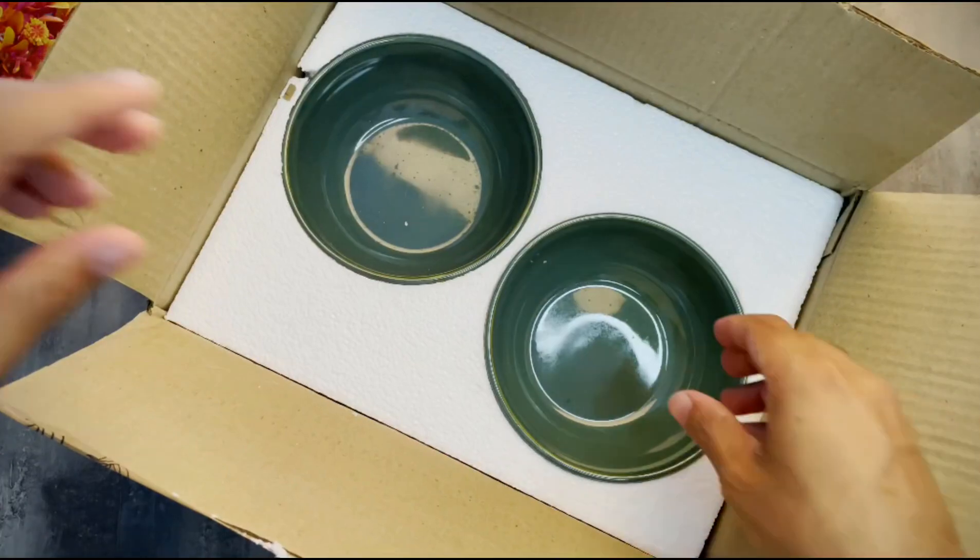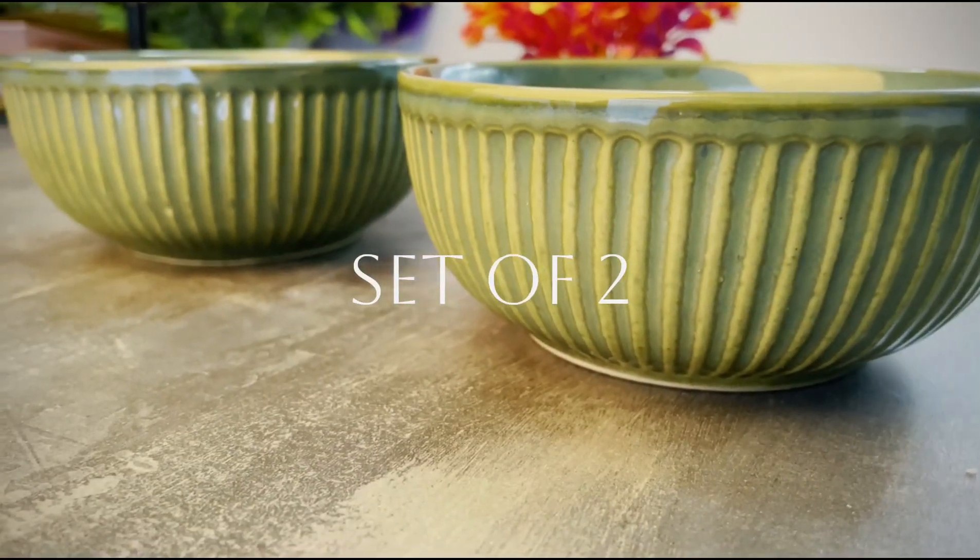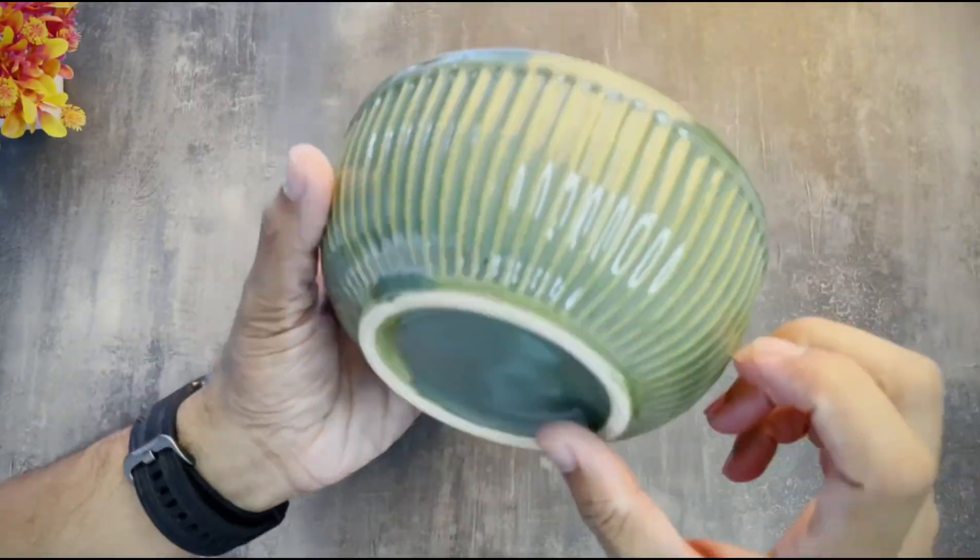These bowls are beautifully wrapped — let's take a closer look. Here's the first bowl; just look at the elegant Glam Green pattern. It really elevates any table setting.